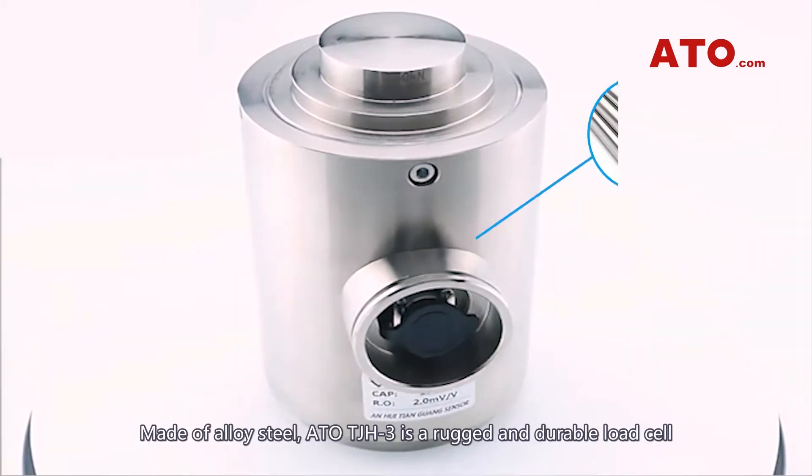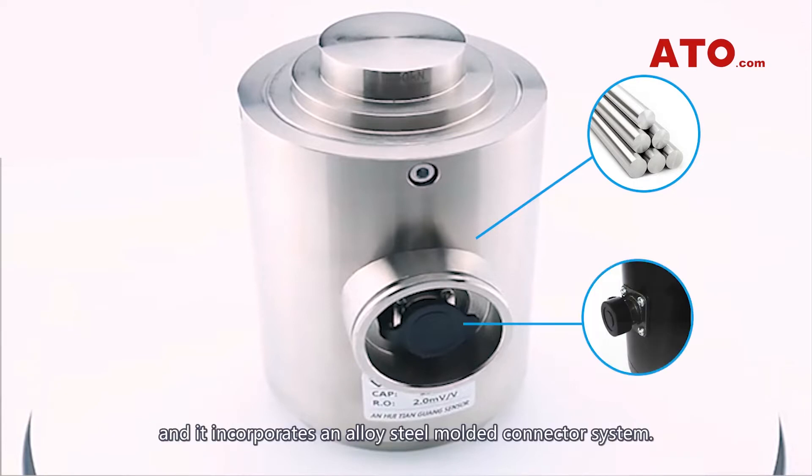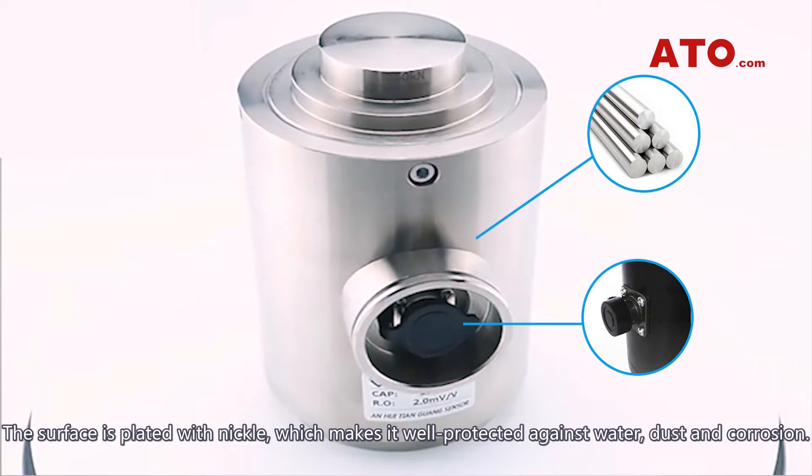Made of alloy steel, ATO-TJH-3 is a rugged and durable load cell and it incorporates an alloy steel molded connector system. The surface is plated with nickel, which makes it well protected against water, dust and corrosion.